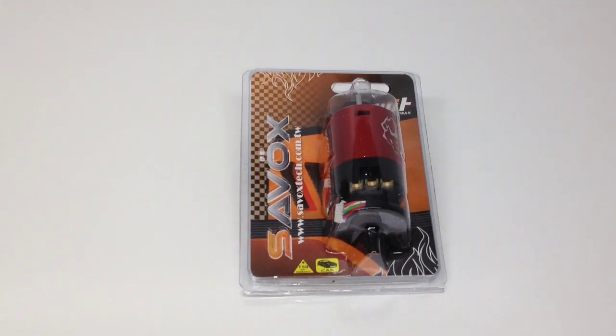Savox is definitely known for their great servos, but they've kind of been dabbling in some of the brushless motor market, debuting their air motors just a few months ago. Great success, and I've been keeping track of not only the Savox USA page but also their Facebook page to track how well these motors have been doing in Europe and when they would be hitting here in the United States.